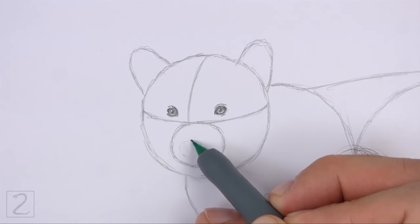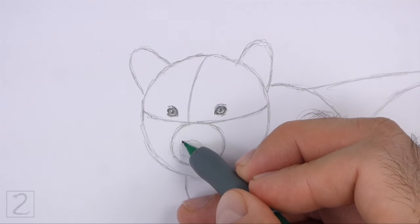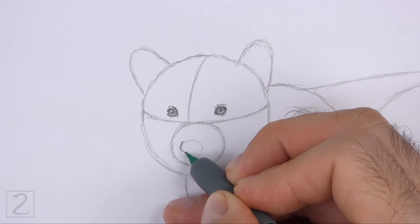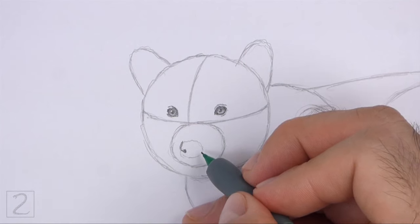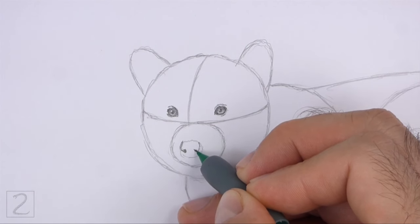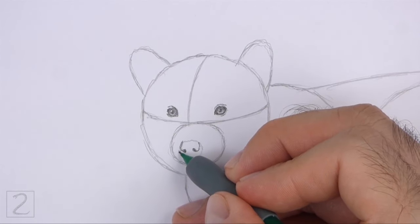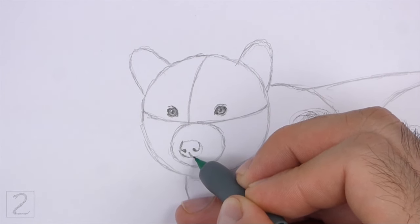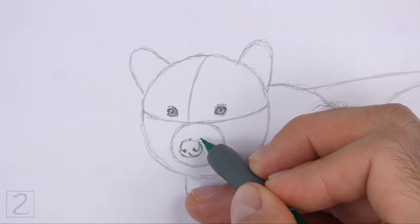Inside the muzzle, lightly sketch a small oval for the nose. Place the nose close to the bottom edge of the muzzle. When you get the size and position of the nose right, darken the shape. Curve the left edge of the shape inward to create the nostril. Draw a circle at the bottom and shade it in for the nostril's opening. On the right side, draw another line that curves inward for the other nostril and add a circle at the bottom for its opening. Darken the bottom edge of the shape and add a vertical line. Use short strokes to darken the top edge for a furry texture.